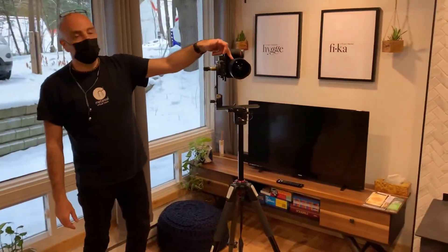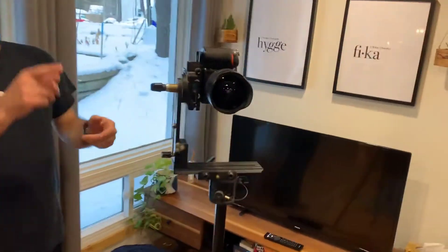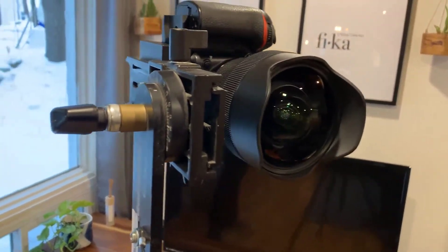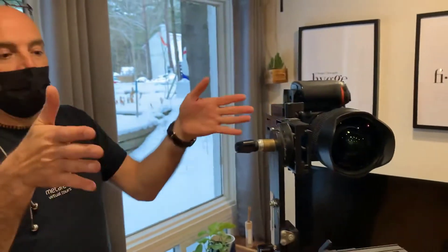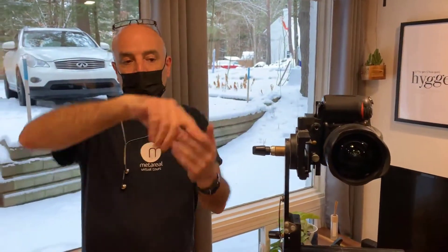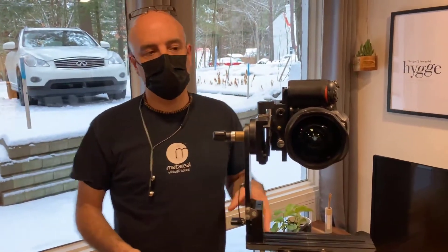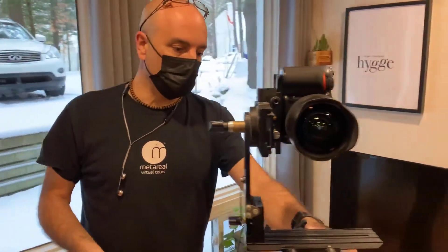Obviously, if we were using a 6.5mm lens, we could probably do it in just four shots, because we have 180 degrees vertical and enough horizontal overlap to get the stitch coverage we need — just four shots, so it's very, very much faster. This lens is more oriented towards photogrammetry than panoramas, but it works very well and gives us a nice high-quality result.